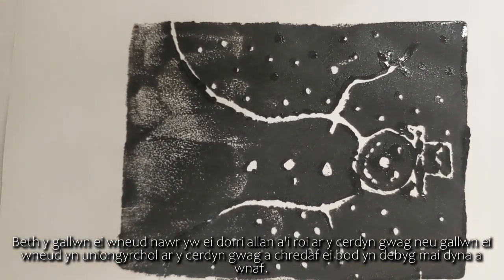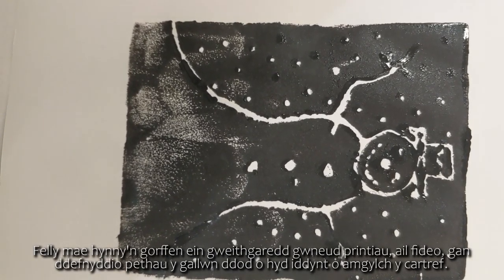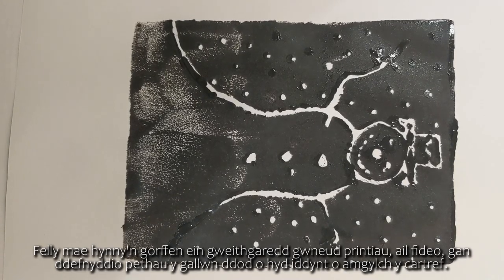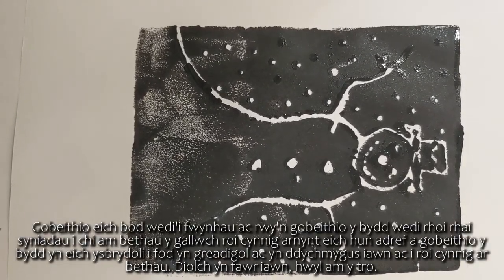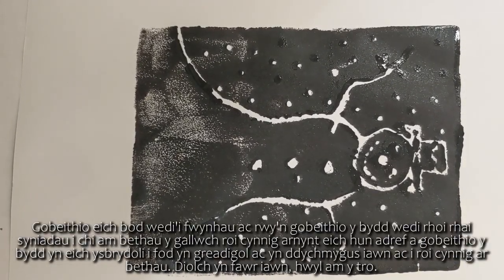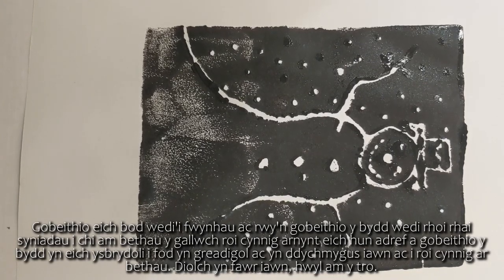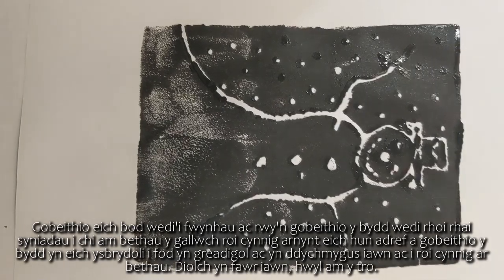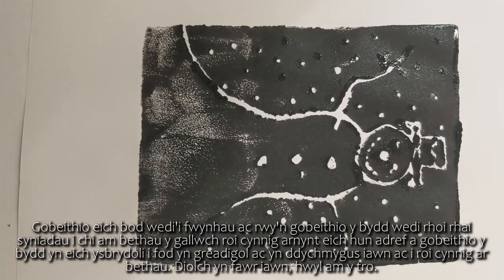That concludes our printmaking activity - the second video using things we can find around the home. I hope you've enjoyed it and that it's given you some ideas of things you could try out yourself at home. Hopefully it'll inspire you to be really creative and imaginative and to give things a go. Thanks very much, bye now.